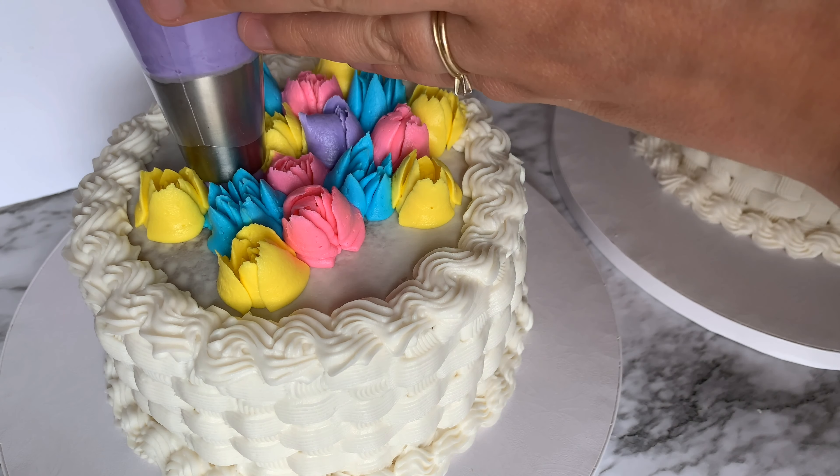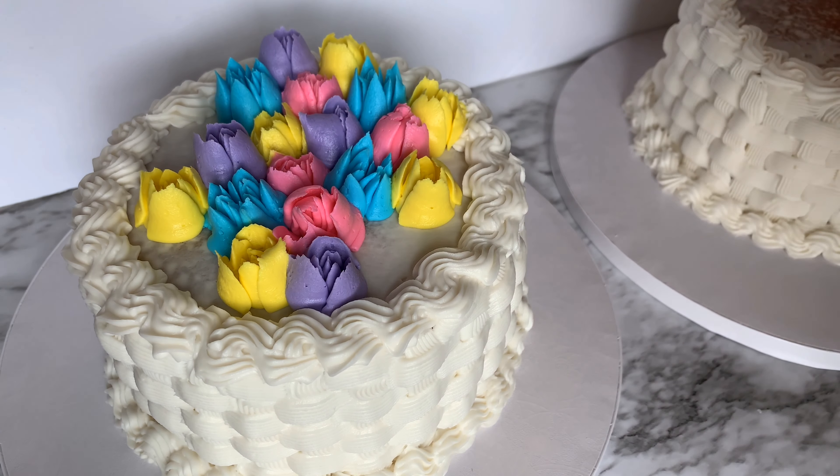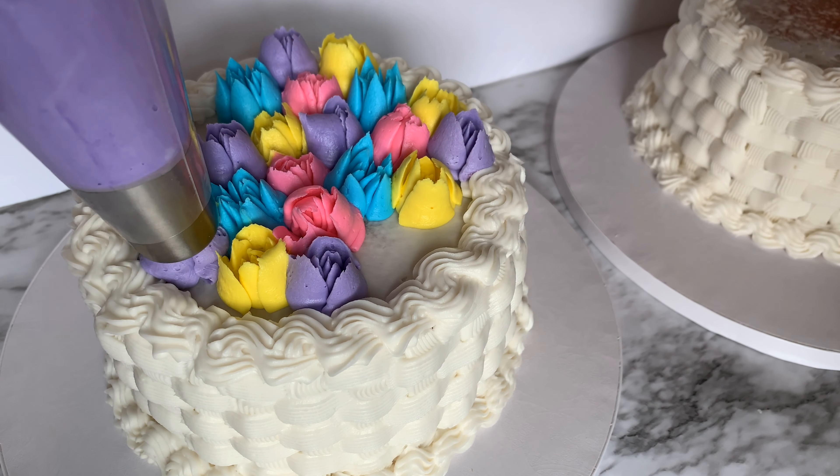I love how you can get a lot of coverage in so little time, and that's one of the great things about these Russian piping tips.